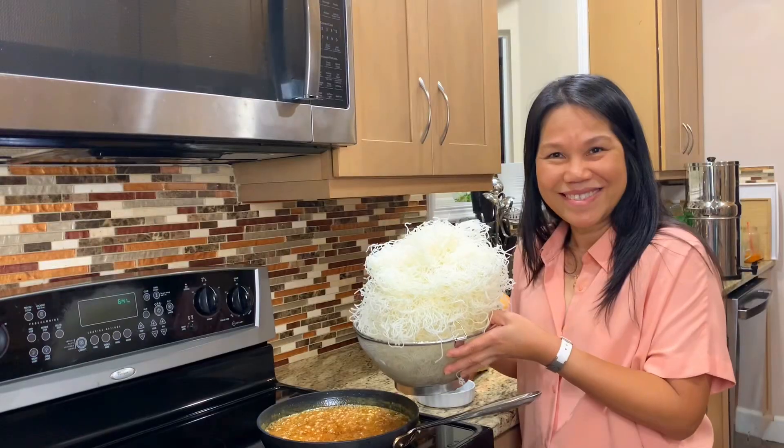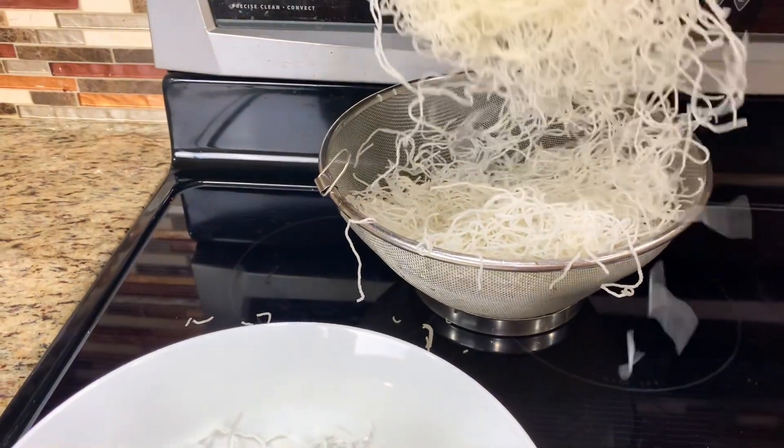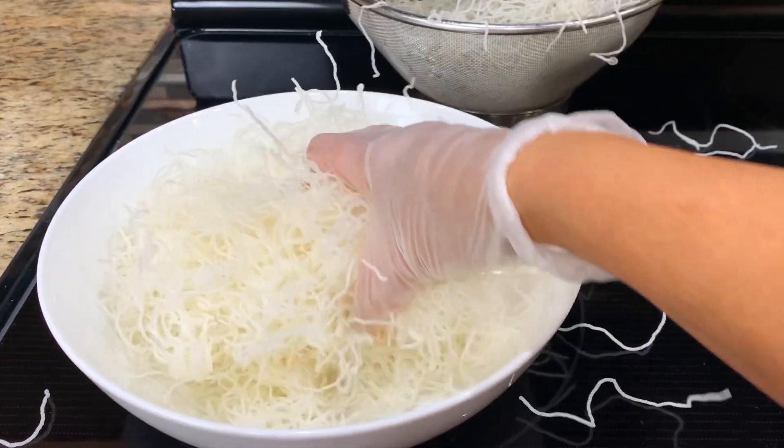The noodles stack up pretty quickly. It's a good idea to break down the noodle before mixing with the sauce — it's easier to manage and a lot less mess.